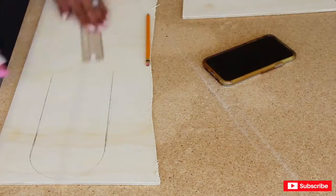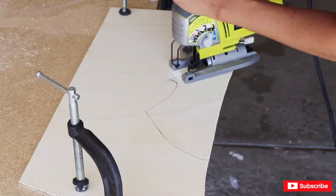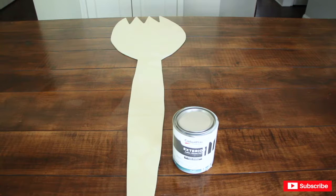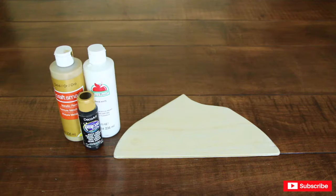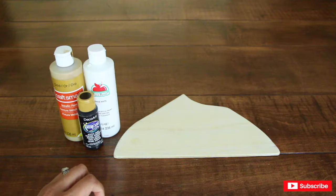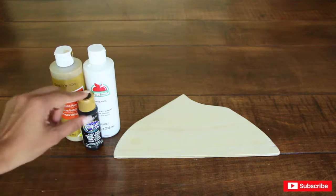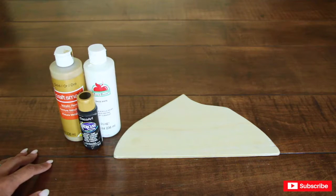To make Forky's popsicle stick feet and clay pieces, I used what I had left over from the plywood. Now I'm going to go ahead and paint Forky in white. The clay color is like a dirty white — basically like white clay that kids play with for a long time and it gets dirty. I wanted to use white and brown, but I don't have brown, so I'm going to use white, black, and a little bit of gold and see how that goes.